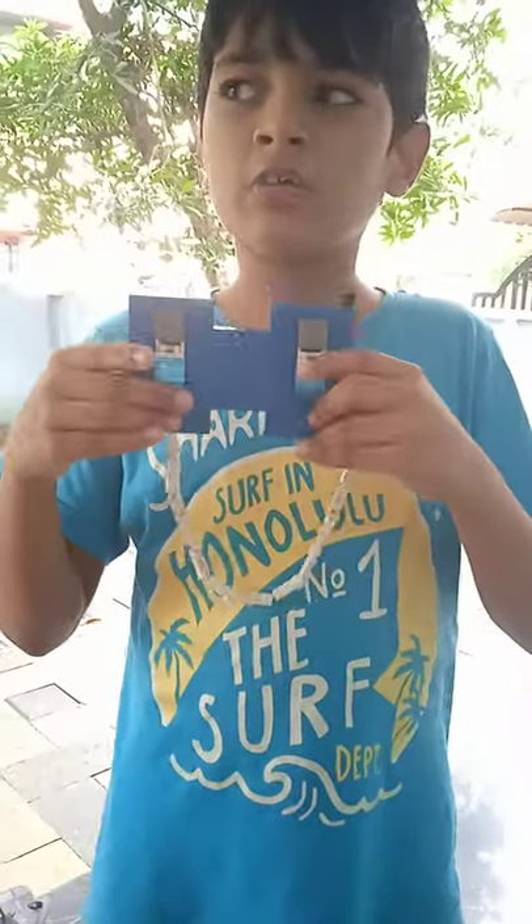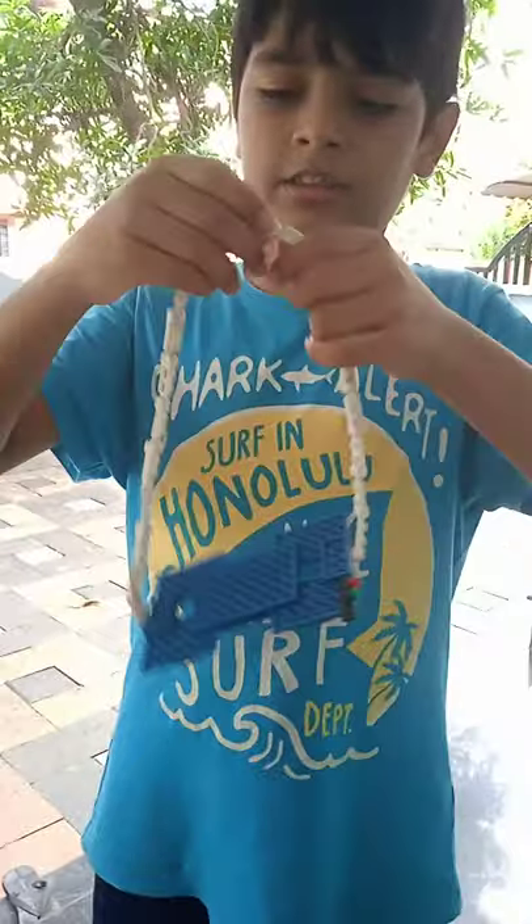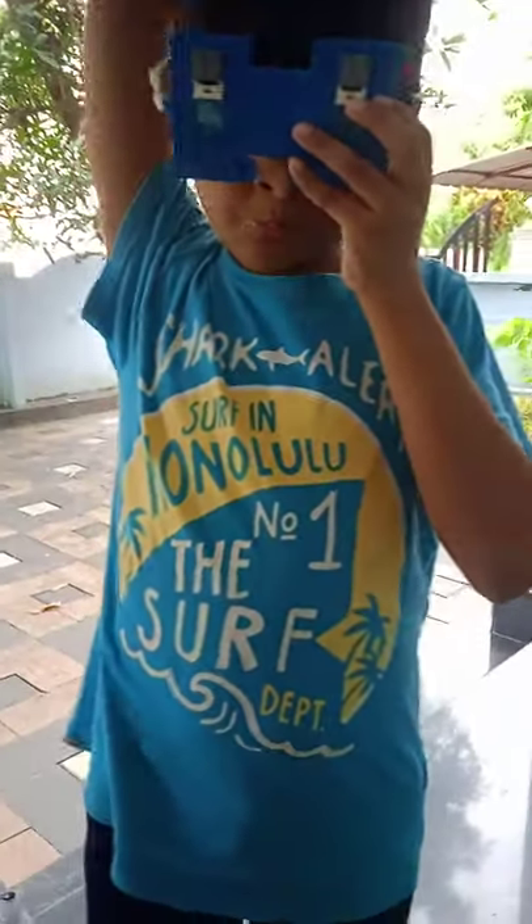Today I will show you a cooling glass. You can put it on. You need to open it, put it like this. Here is a joint.